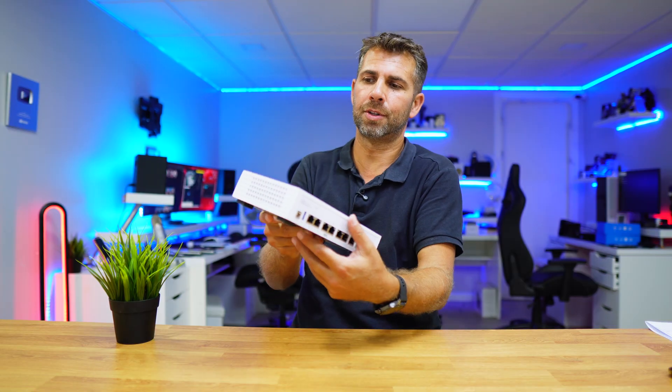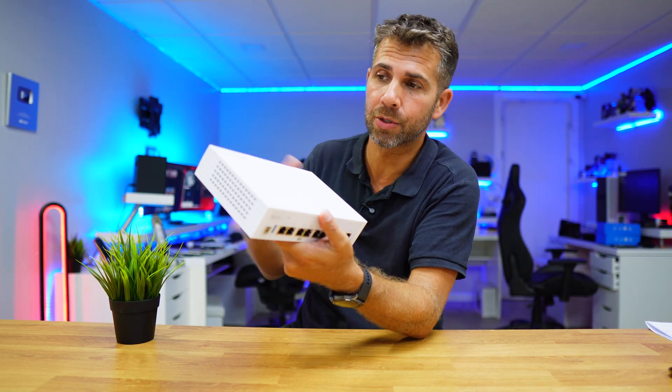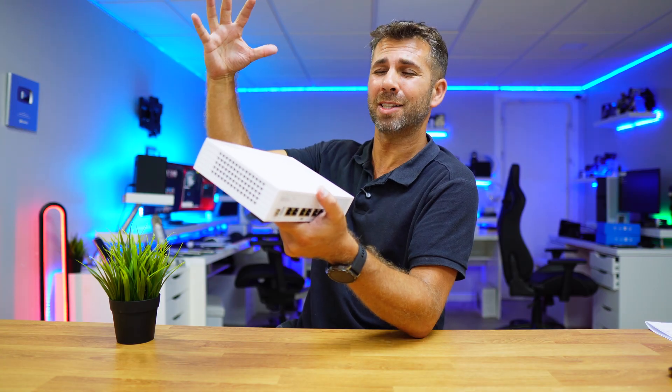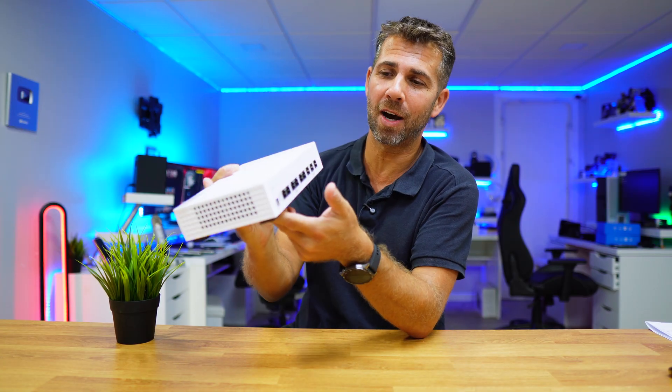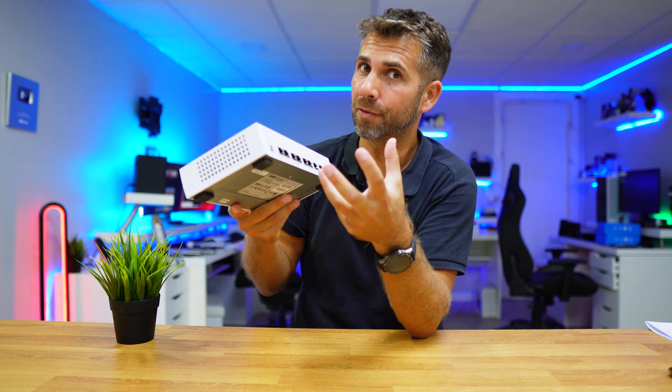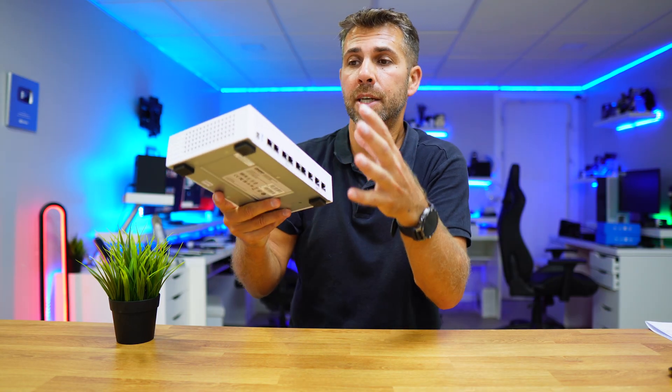Now this is not the kind of router that we usually review here so that we can replace our ISP router and get a boost on Wi-Fi — especially because it doesn't have Wi-Fi. What we will get here is increased security and a much faster and stronger network.